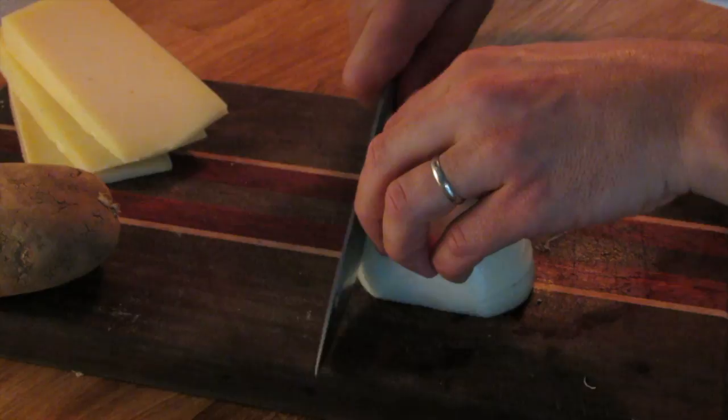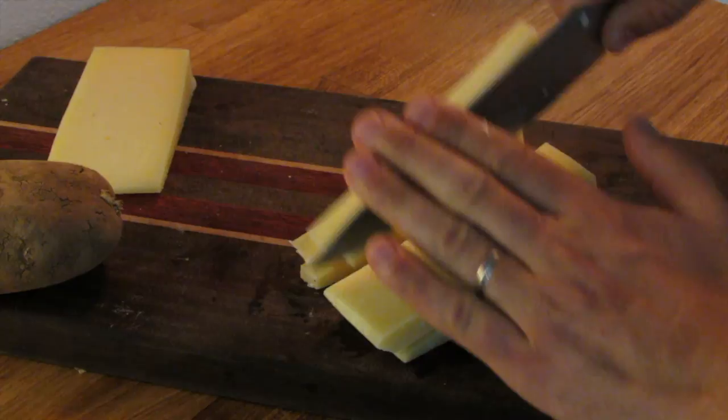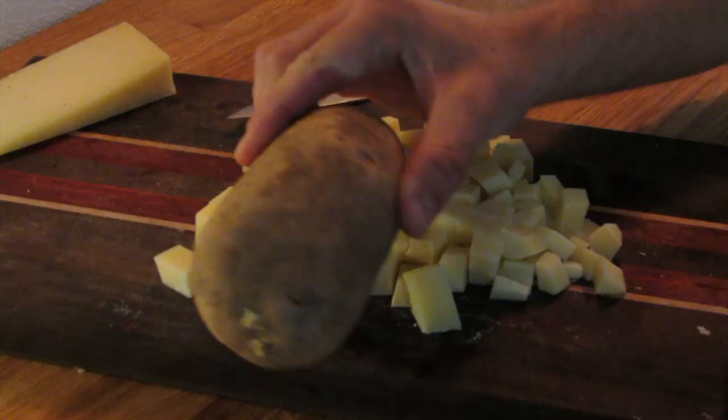Let's get the ingredients ready. Onions, very thin sliced. Then I take my cheese and cut it in cubes — the smaller the cubes, the faster it will melt. And then the potato we'll peel just before we start cooking.